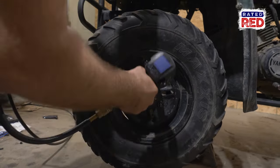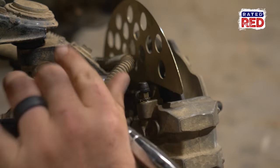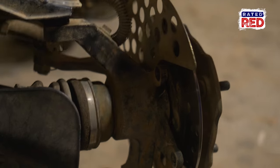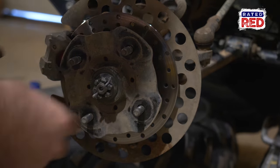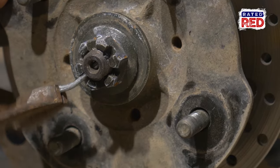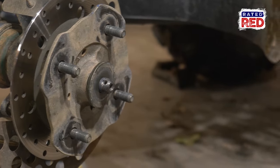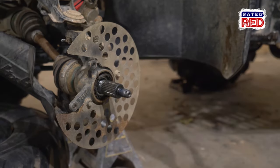Once the tire's off, we're going to remove our brake caliper. There should be two bolts holding it in place. Now we're going to remove the cotter pin and nut on the hub. Use an impact wrench to remove the nut. Now you can remove the hub, which has the brake rotor attached to it.